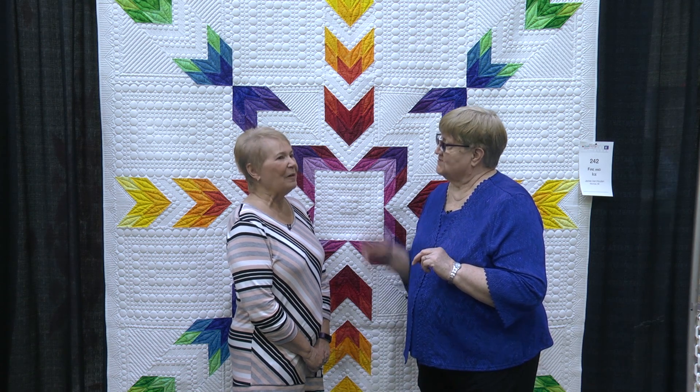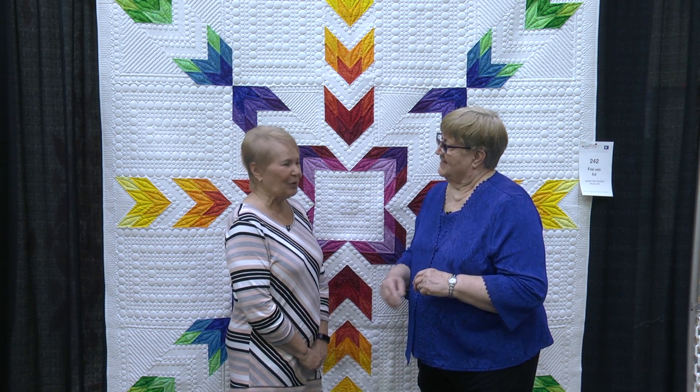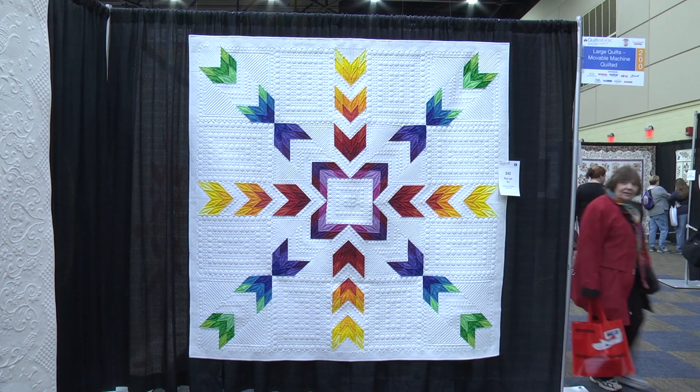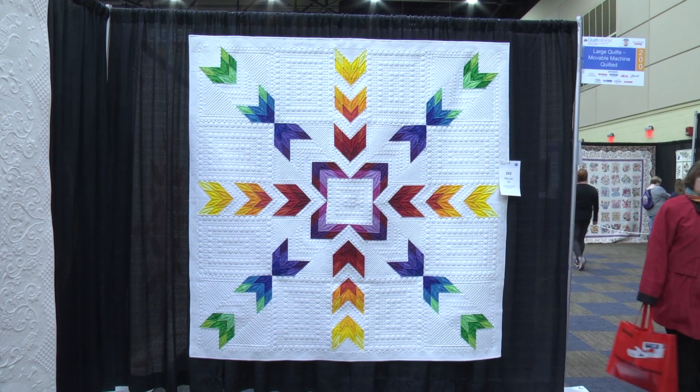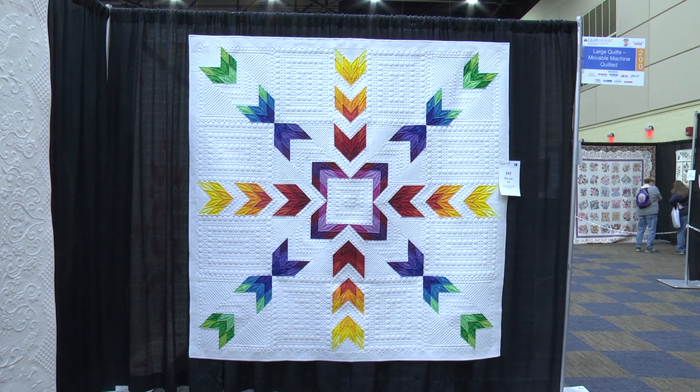I do. And this one you did all by yourself. I did everything on this one, and I did the quilting on the other one. So tell us about the pattern for this quilt. Well, I saw this at Paducah a couple years ago. It's a Kimberly Imo pattern, and I wanted to make it. It was fun picking out the fabric — I thought it was just an outstanding, pretty quilt — so it took me several years to get it done.